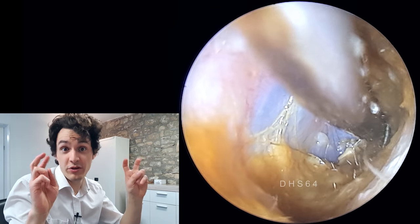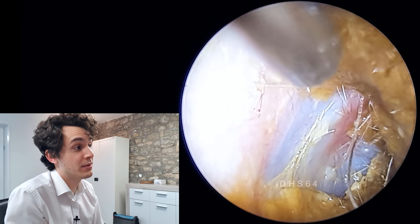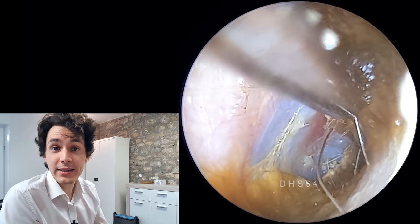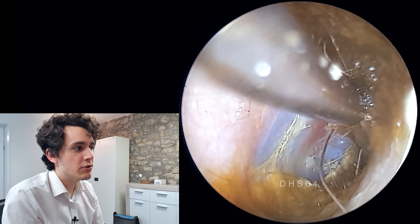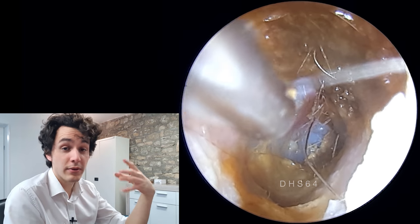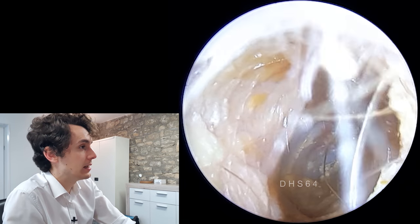Water is a cerumenolytic — that's just a fancy term which means it's a solution that can break down and dissolve earwax. Cerumen is earwax, and lytic — if you ever see lytic or lysis in a word — it usually means to break down or separate. So in this case: earwax separate, disintegrate, or dissolve. That's basically what cerumenolytic means.